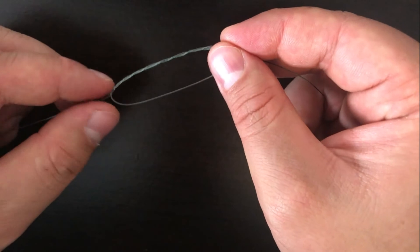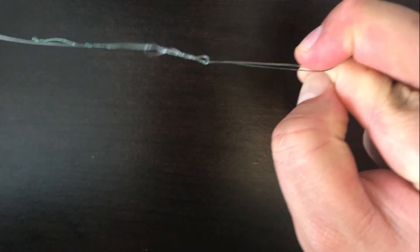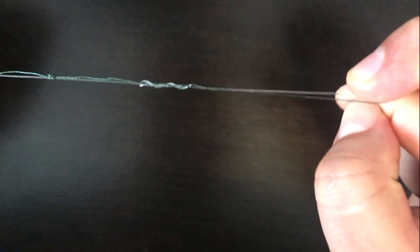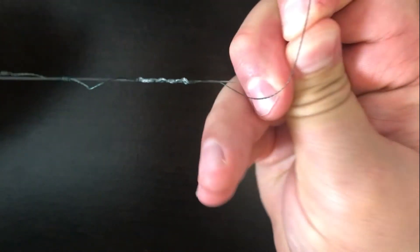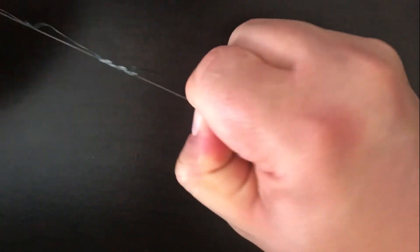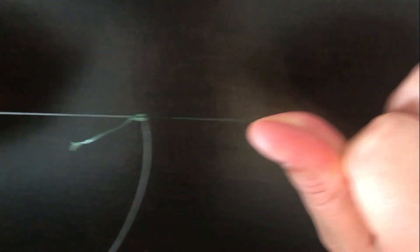So you end up looking something like that. Then you hold on to your tag end and pull your main line. Your line looks like it's going to get all twisted, but that's okay. Then you're going to want to wet that knot — like with all monofilament knots, get some water on it. That way when you do tighten it, it cinches nicely. So you pull your main line, and then when you pull the two knots together they both will cinch up nicely.